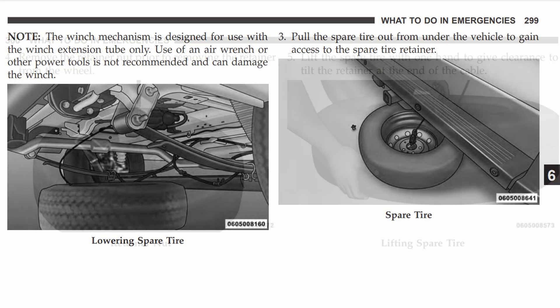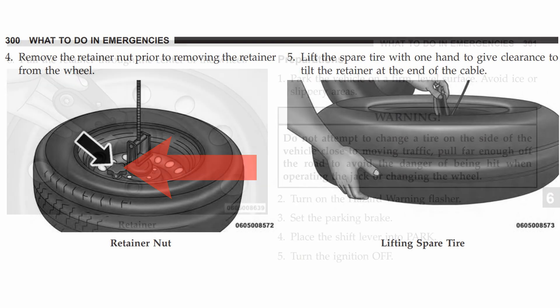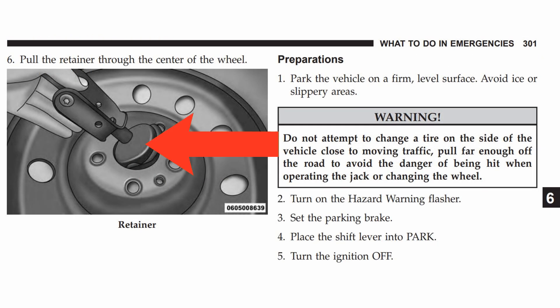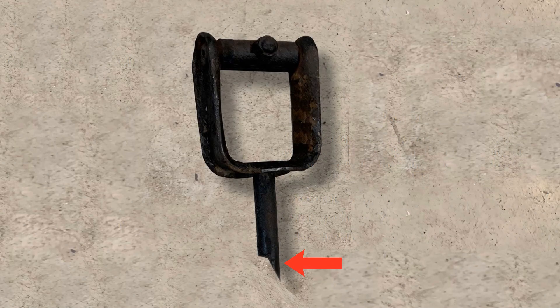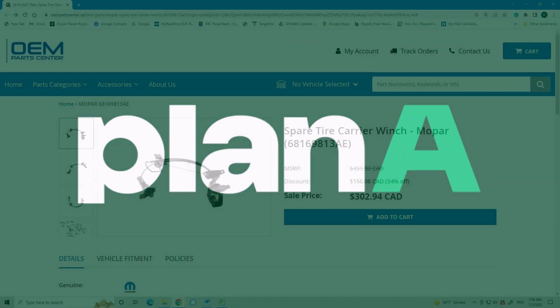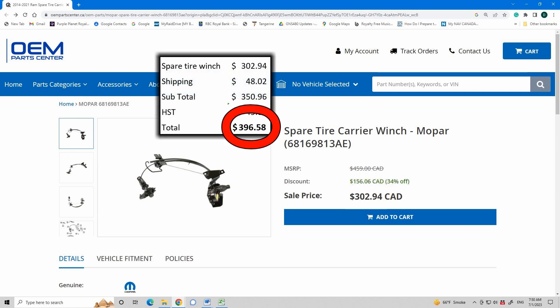When I lowered the winch cable to take my first look, I noticed a few pieces missing — like the retainer nut and, more importantly, the retainer. Mine was missing completely. Clearly it had broken off the end of the assembly. Plan A: I guess I need to buy a part. Well, you have to buy the whole thing — 300 Canadian, and in reality 400 Canadian by the time I pay shipping and taxes. This is ridiculous.